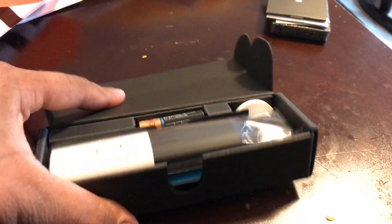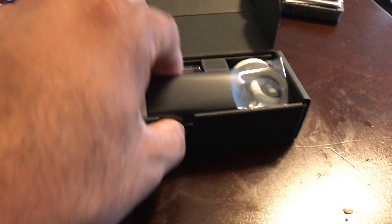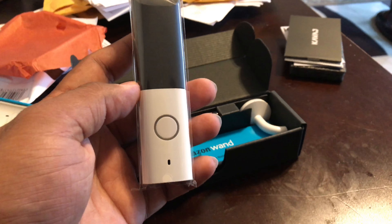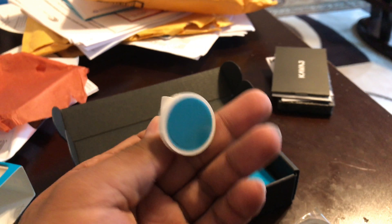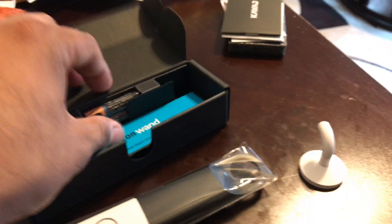You can point it towards a barcode, hit the button, and it will scan the barcode, find the product you're scanning, and add it to your Amazon shopping list. It doesn't place the order for you, but it does add it to your shopping list.